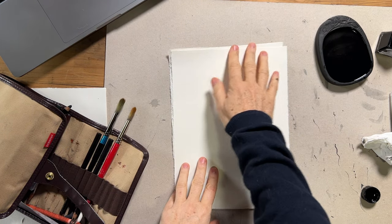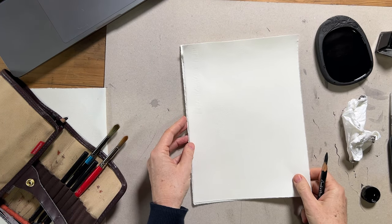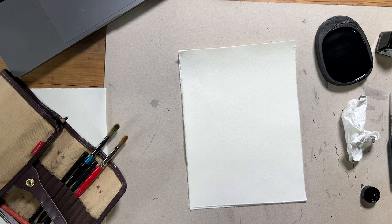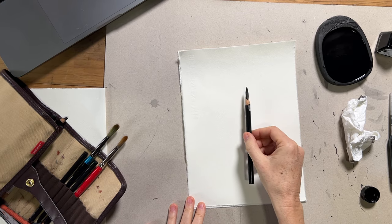One thing I will mention is that the paper I'm using is probably not the best paper. It's the Hannemuller etching paper, which is great for an ink wash or any kind of wet media, but it's not the best for pen and nib because it is a little bit textured and fibrous — so you might want to try using a smoother paper yourself.